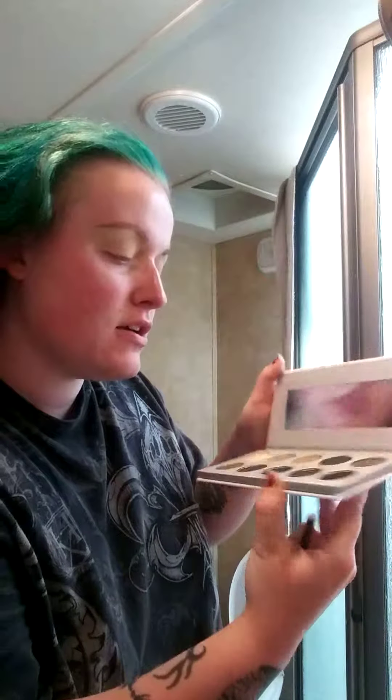It's Ashley here. I'm going to be diving in with my Jaclyn Hill Vault palette today — one of them out of four. I'm going to be taking this palette today and diving in.